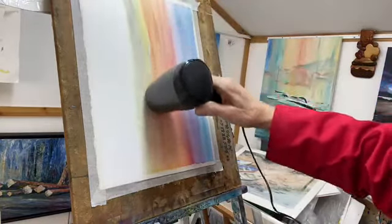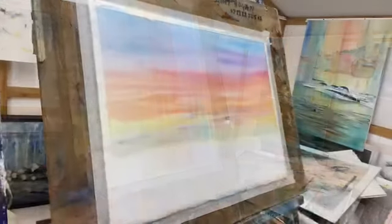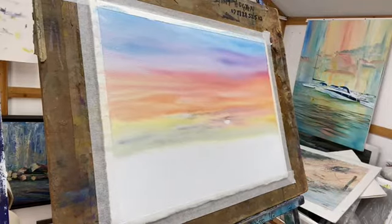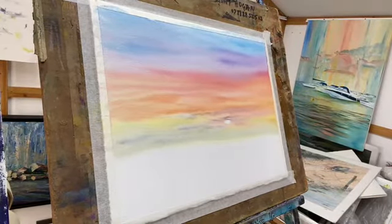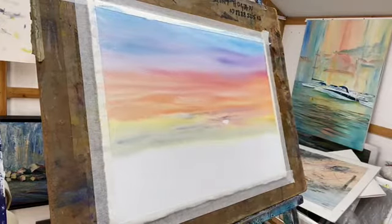That is how watercolour works. So when applying it in the first instance, be positive in your colours. Look at that sunset — absolutely beautiful. We can do anything we want with this picture now. Let's today paint some sea, and we're going to start with some of these lovely colours again.